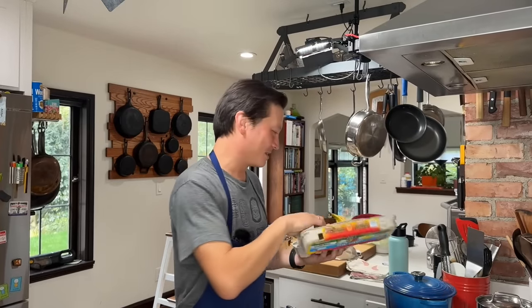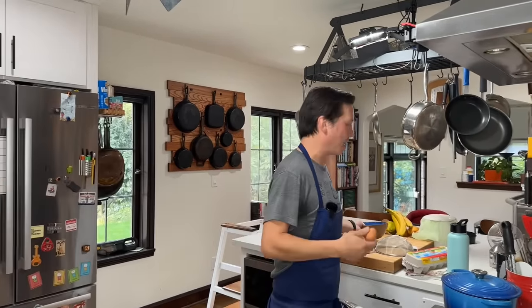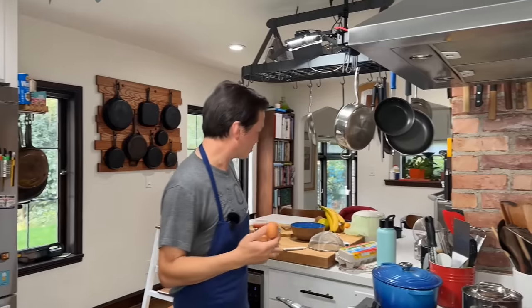Hey everyone, it's Kenji. I'm going to quickly show you how I'm poaching some eggs. I'm making lunch for my kids. I just reheated some of this gyudon I had — beef rice bowls — and I'm going to add a couple of poached eggs to it to sort of bulk it up.